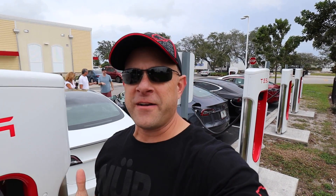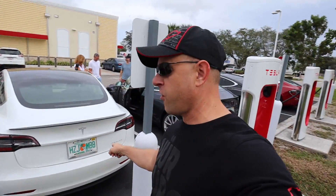Hey everybody, Brooks from Drag Times here. I'm out here at the Supercharger with my Tesla Model 3 Performance, and I got buzzed on Instagram from someone who just got his all-wheel drive model updated with the $2,000 software update that brings the zero to 60 down from 4.4 to 3.9 seconds. We got both cars charged all the way up.